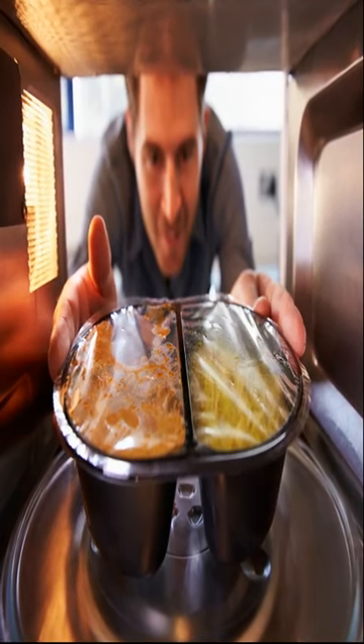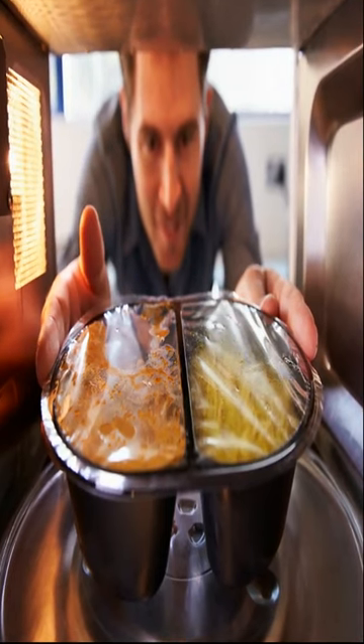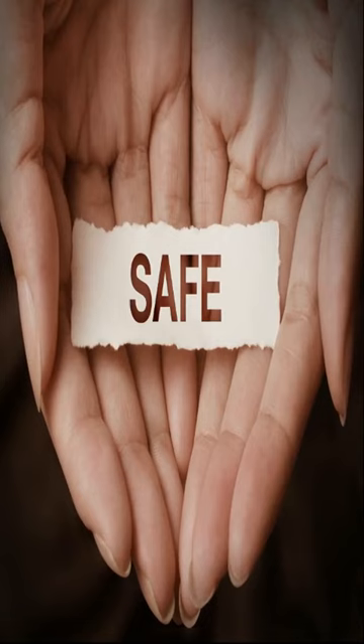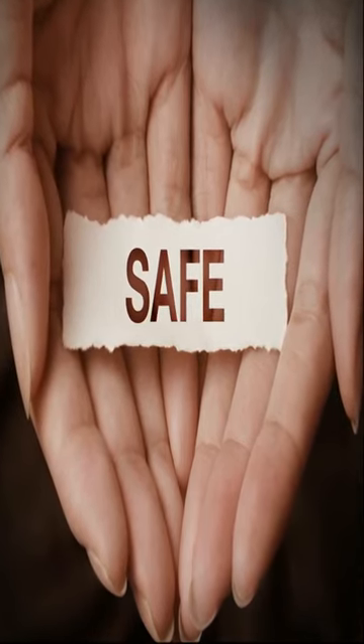One of the most common ways to determine microwave-safe dishes is to look for the microwave-safe symbol on the bottom of the container. This symbol is represented by a picture of a microwave with wavy lines.